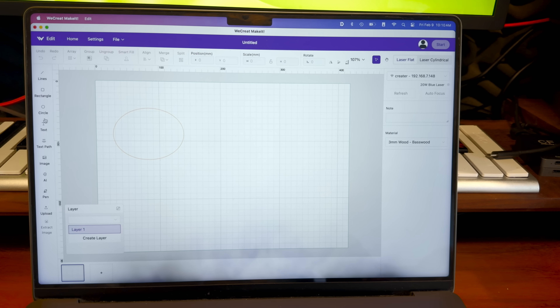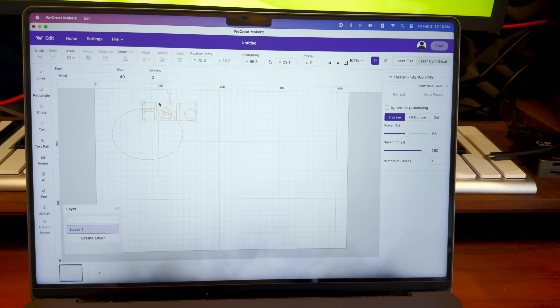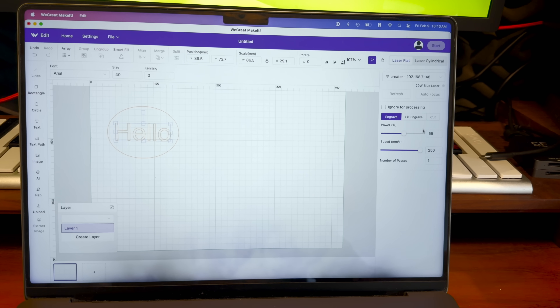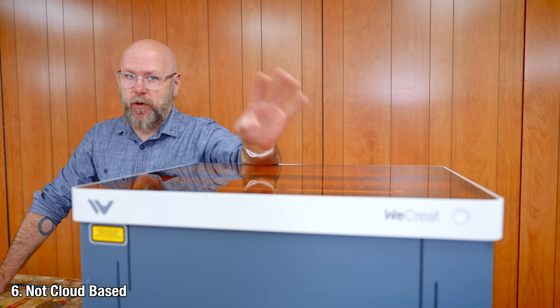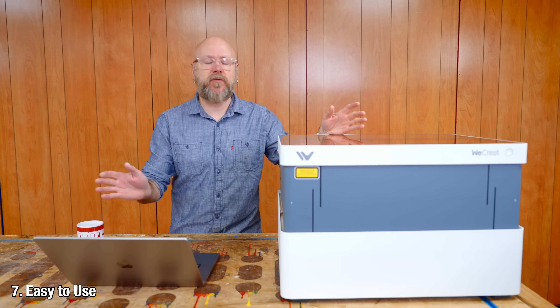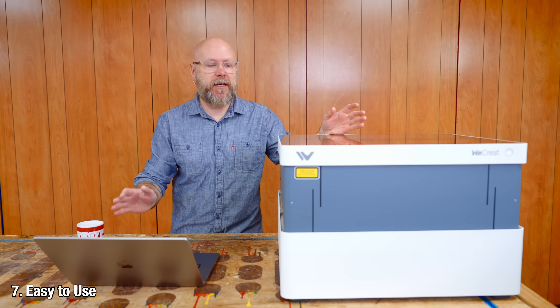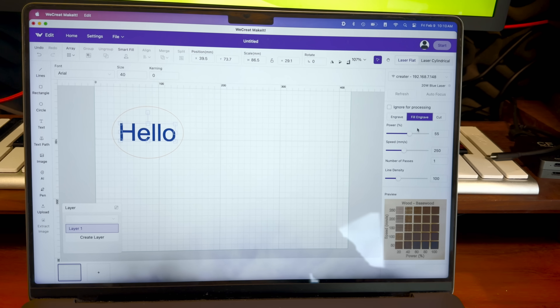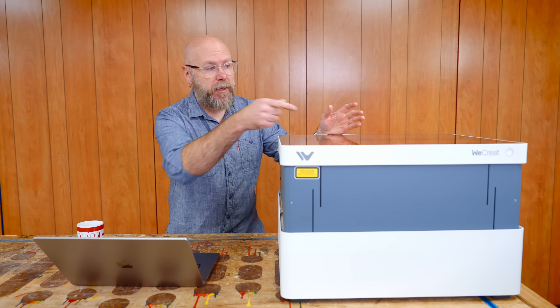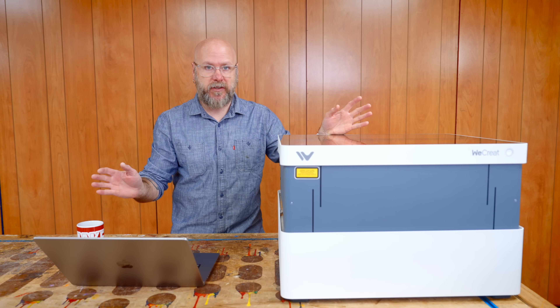You don't need any other software. It comes with an app called Make It, and it's got text tools, basic drawing tools, and shapes. You can do everything within the app and send it right to the laser. You don't even need an account to use the software — that's very rare these days — and it's not cloud-based, so no internet, no problem. Software is pretty easy to use; there's not so many options where you're overwhelmed, but there's enough to do what you need to do. The whole operation has only a single button on the machine.